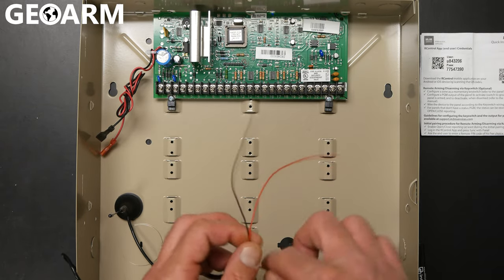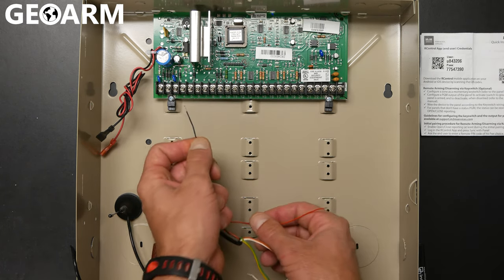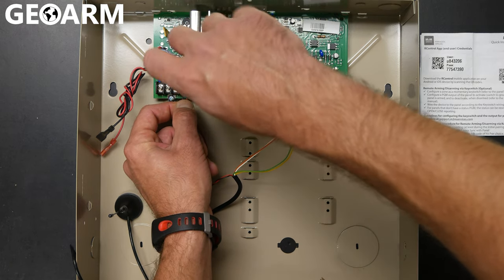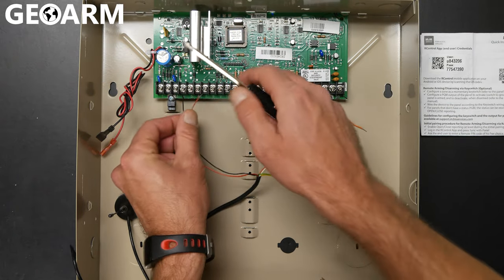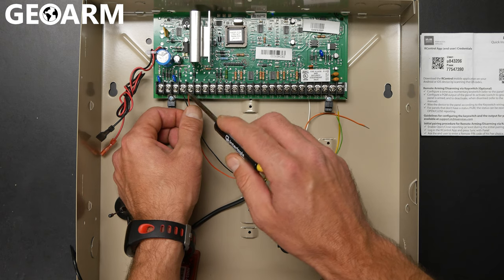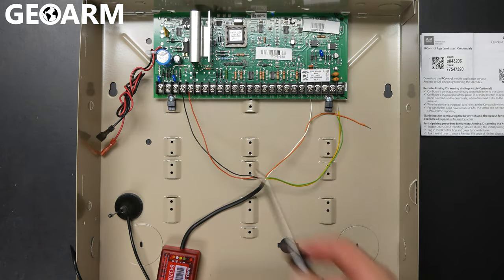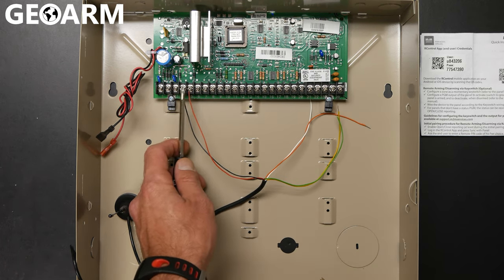The first connections we're going to make are for ground and positive power. Take the black wire and wire that into terminal number four — that's the aux minus terminal, so keypads, expanders, and other devices will already have wires there. Make sure you don't remove any wires from those slots. Next, take the red wire and wire it into terminal five for positive power. There will be other wires in there as well — keep them in there and just wire these in along with them. So now we have terminal four black, terminal five red — wired up for power.